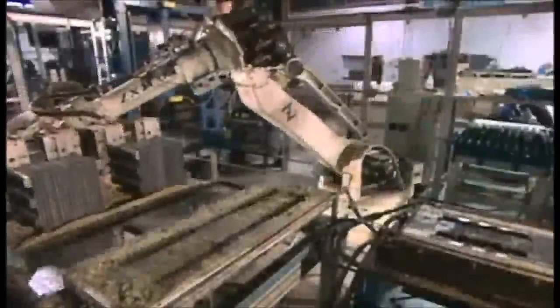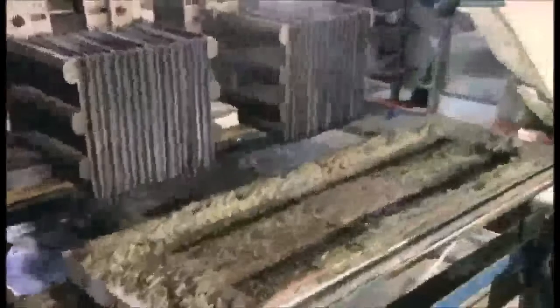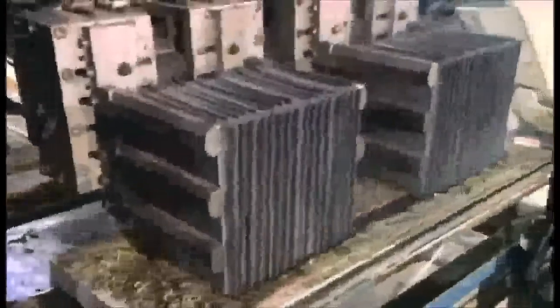Each plate has a tab. A robotic machine cleans the tabs with a wire brush and a chemical solution called flux, then dips the tabs in molten tin. This tin coating will improve the bond when they solder the tabs together.